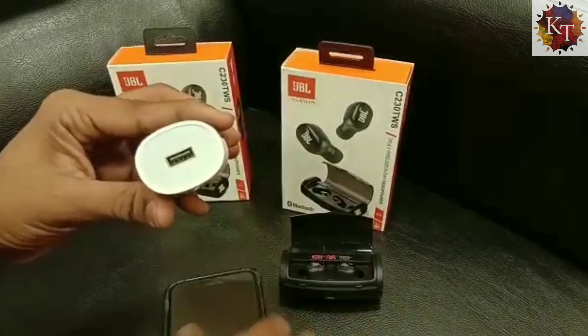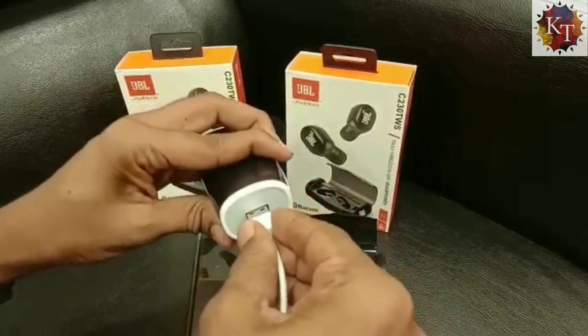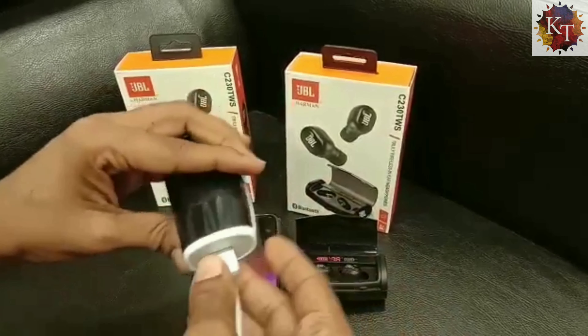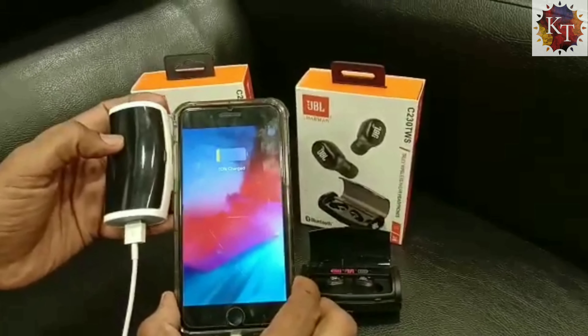Let us try to charge the phone — I am connecting a USB cable to the earphone's case. It has got 2.1 amp charging and as you can see it is a quick charging case.